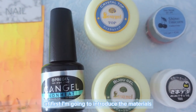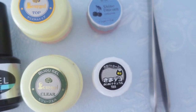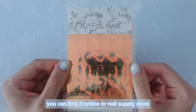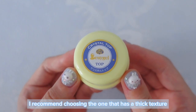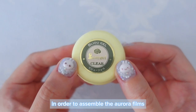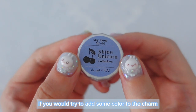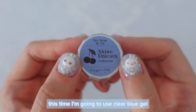I'm going to introduce the materials you need for making this aurora bow. The main material is this aurora film sheet. You can find it online or at a nail supply store. You will also need clear gel — I recommend choosing one that has a thick texture. In order to assemble the aurora films, you will need glue gel. Please also prepare your favorite color gel nail polish if you'd like to add some color to the charm. This time I'm going to use clear blue gel.